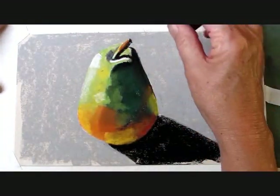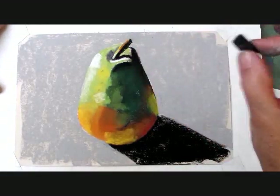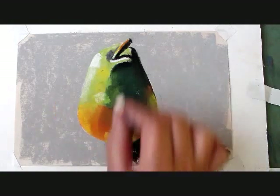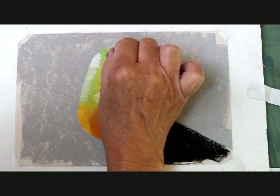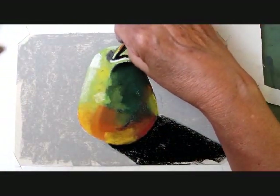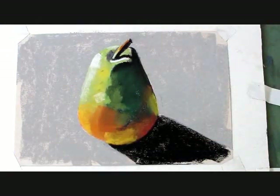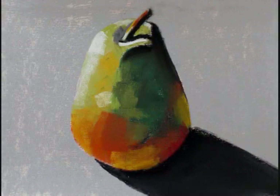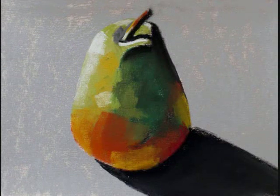I hope you enjoyed this video. If you have any comments, please leave them below. More will be coming. If you'd like to send me an image of your completed pear, I'd love to share it on my website. Just go to the contact link below and send me an email.